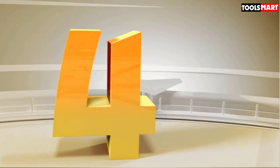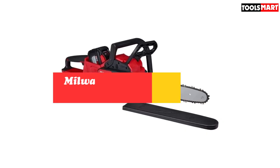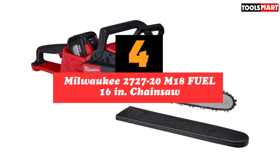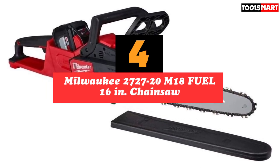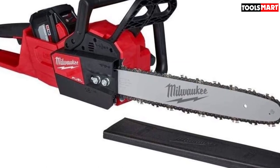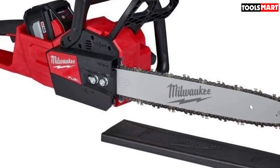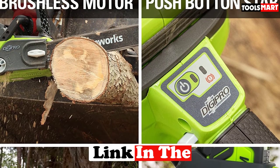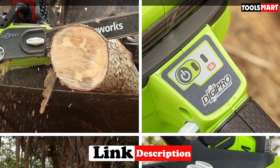Up next in fourth place is the Milwaukee 2727-20 M18 Fuel 16-inch chainsaw. Contractors who are fully on board with Milwaukee's 18-volt platform will appreciate this stubbornly powerful tool that runs on the same batteries as its drills and other saws. It cuts viciously, and we pushed it as hard as we could — a saw that speeds through cut after cut until its battery is done.